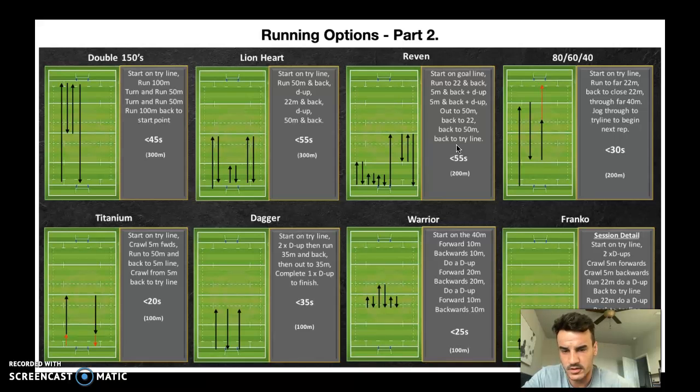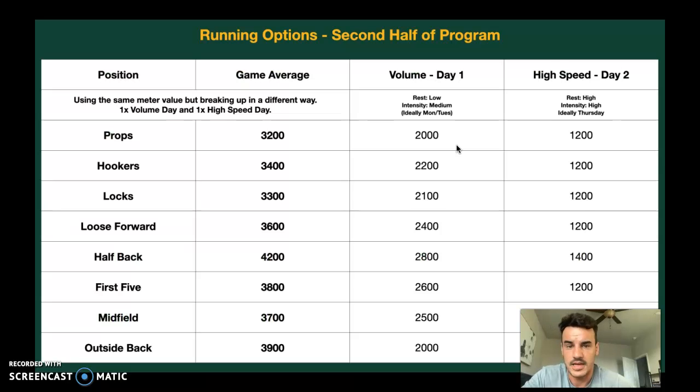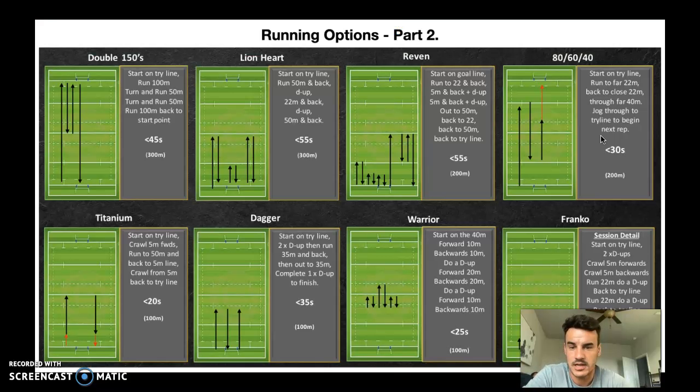There are more running options on the third page of the run section. For the second half of the program, we want to emphasize high speed a little more. We'll use the same volume values but break it into a volume day and a high-speed day — a bit more on day one and a little less with higher rest on day two. Take the protocols where it might be 100 or 150 meters and hit them really hard with high rest. The arrow means you should be completing that run within 45 or 55 seconds, restarting every 90 seconds. Give yourself the right amount of rest time to get the work done — this is kind of in your hands.